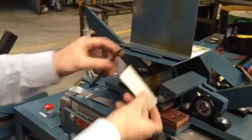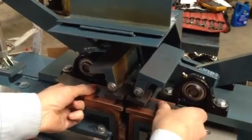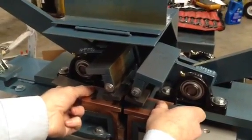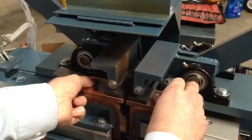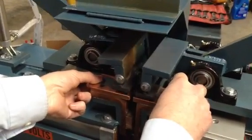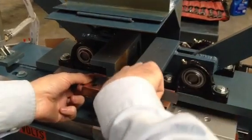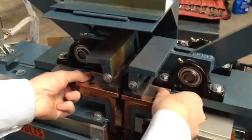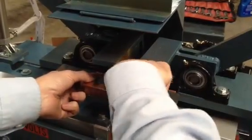We've got a nice clean shear on both pieces. We're going to set it in the welder, push it against the stops, and check to see that we're sitting flat. The material hitting flat is essential.